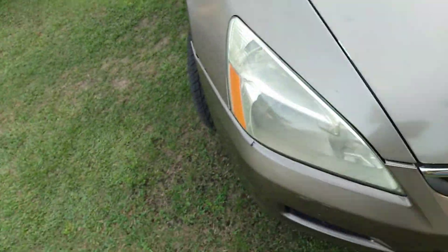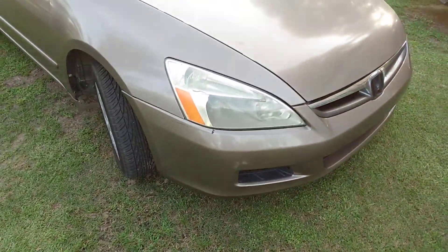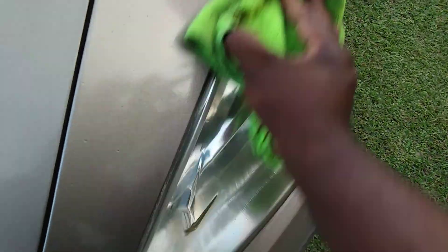It looks pretty decent on that side. Oh yeah, it's shaping up — let's hit the other side and see what it does. It looks pretty darn good, it's already coming out. See what y'all can do with scratch and swirl removals on headlights.